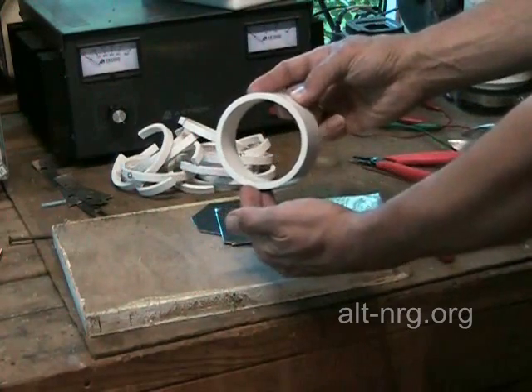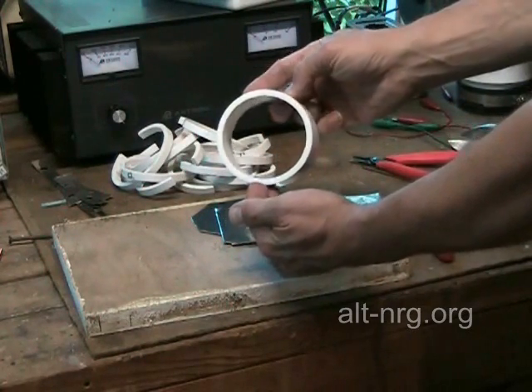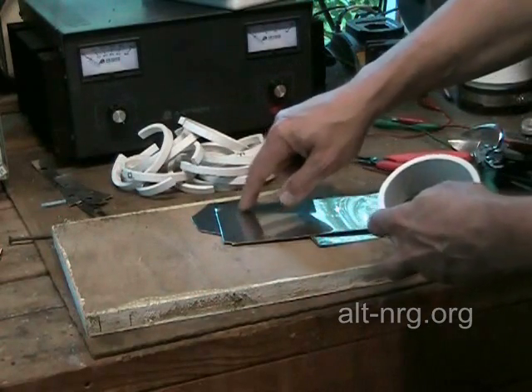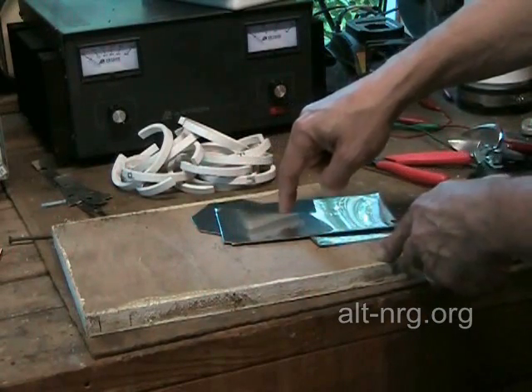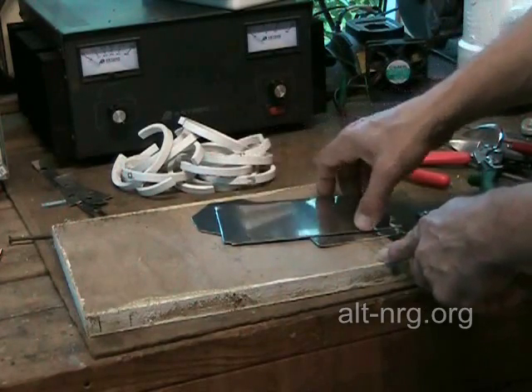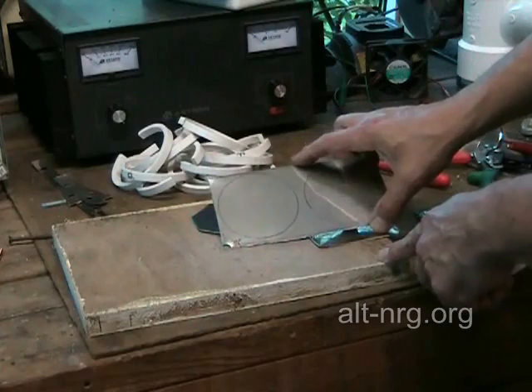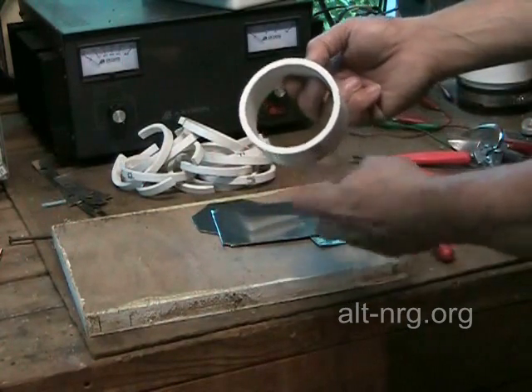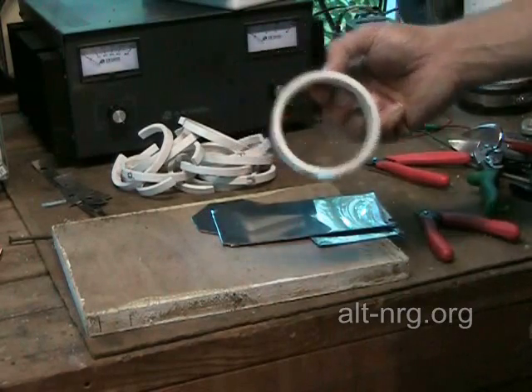It looks pretty round, but just be aware that when you cut the stainless steel rings or circular stainless steel plates out of your material, allow for a little extra grinding so that you can get them to fit inside your opening exactly right.